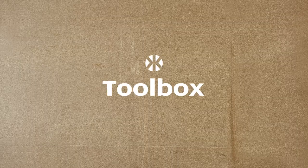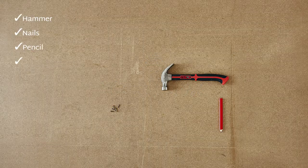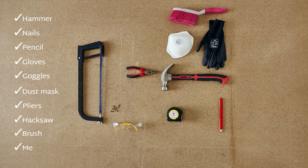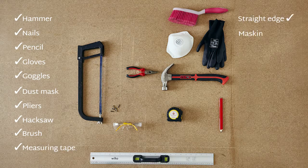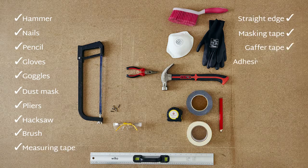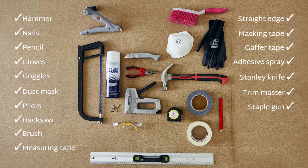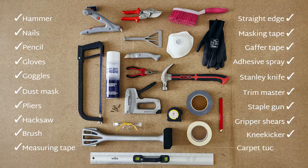In your toolbox you will need: hammer, nails, pencil, gloves, goggles, dust mask, pliers, hacksaw, brush, measuring tape, straight edge, masking tape, gaffer tape, adhesive spray, Stanley knife, trim master, staple gun, gripper shears, knee kicker, and carpet tucker.